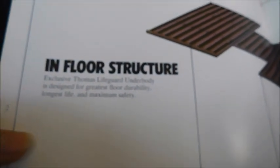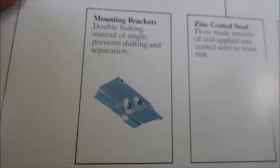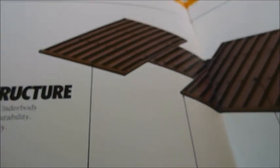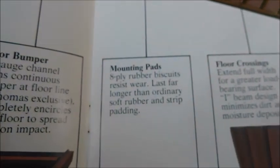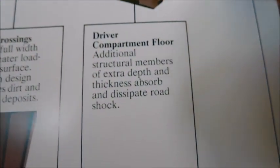The next page says 'In-floor structure,' talking about the actual structure of the bus. You can see a floor laid out with different features: mounting brackets, zinc-coated steel showing the underside of the body, floor bumper, mounting pads, floor crossings, and the driver compartment floor. That's just showing you the different parts of the actual floor structure.